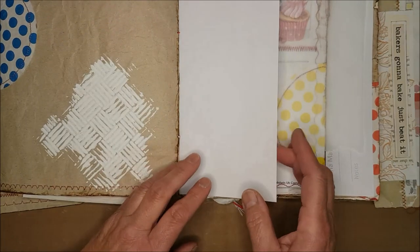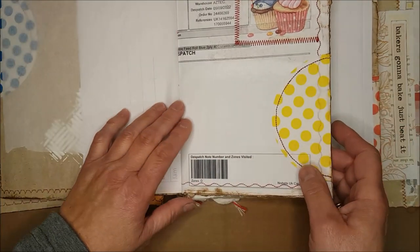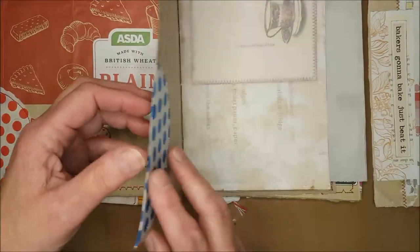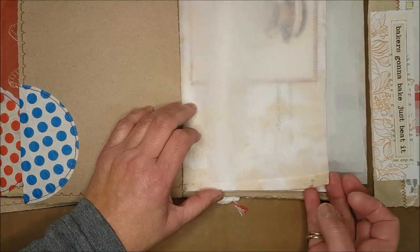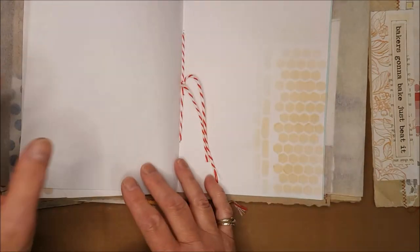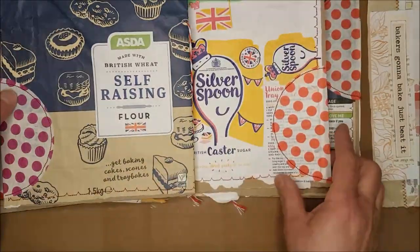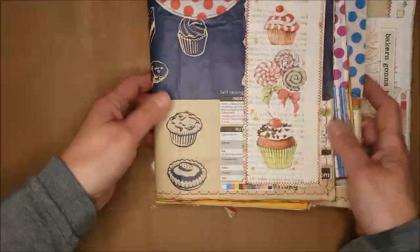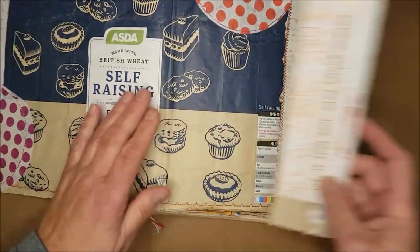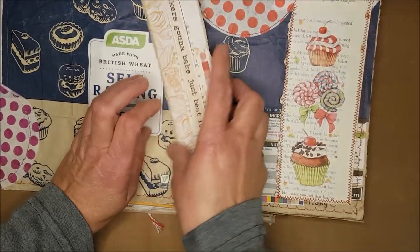When I'm working I prefer to work with things flat because I'm often working with paints and I don't want to constantly use bulldog clips to hold pages open. So I'm going to use a technique of being able to slide my signatures in and out of my book, so as I'm working with them I can just put the rest aside. My plan today is to strengthen the spine so that when I'm attaching my signatures the paper here is not going to tear.